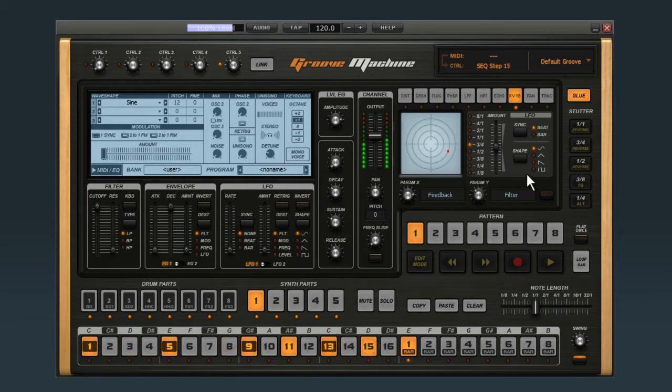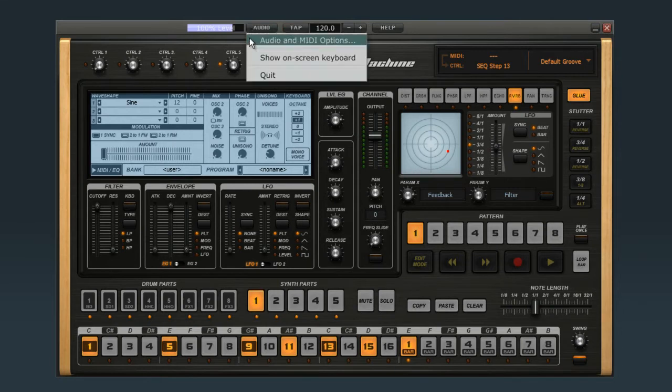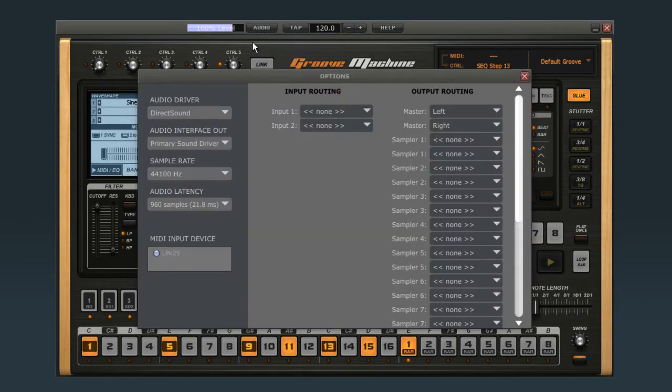But to get the most out of Groove Machine, you'll want to play it from a MIDI controller. To connect a MIDI controller, click on the Audio button at the top, and select Audio & MIDI Options. Under the MIDI input device window, you should see your controller. Click the button next to the device you want to use, then close the window.